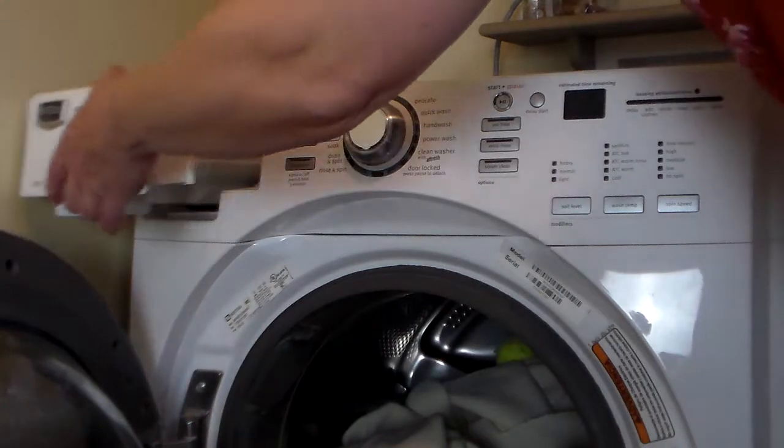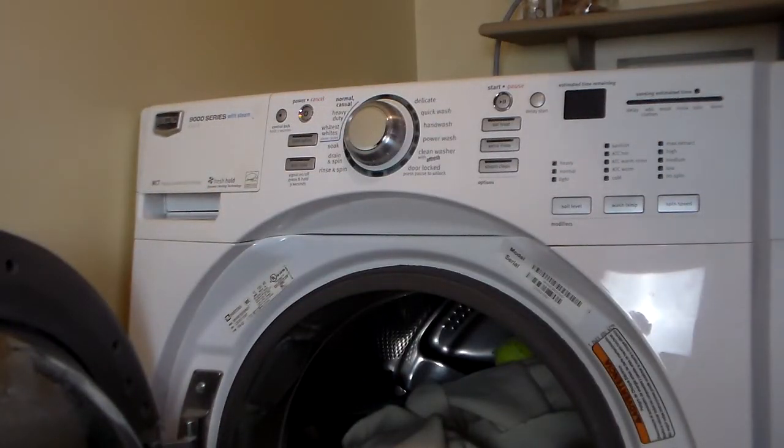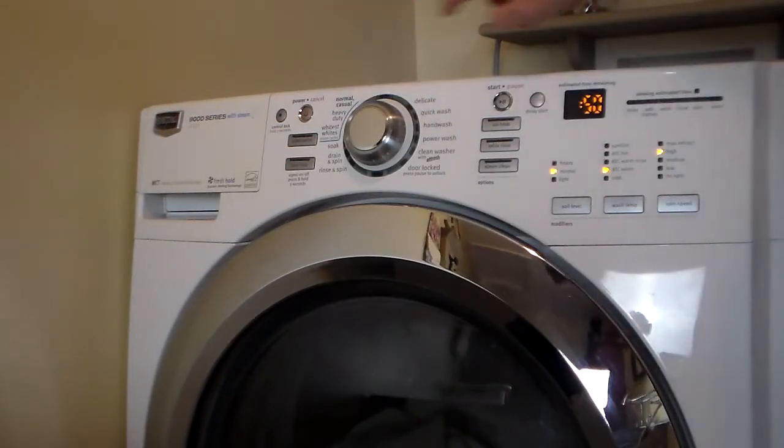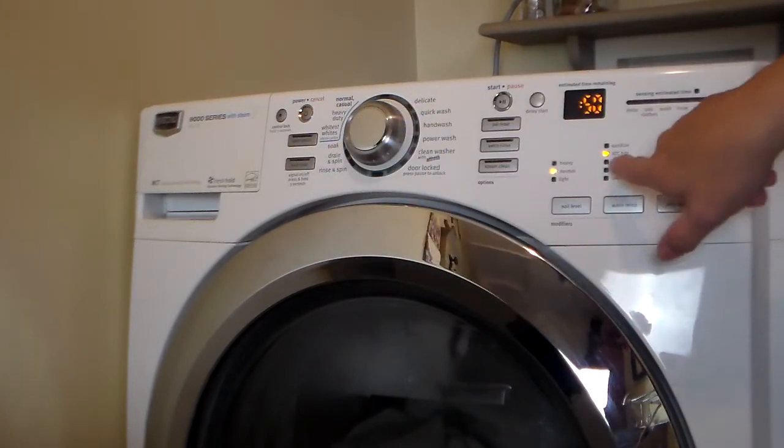I add soap, and I'm going to wash it on heavy duty with hot water.